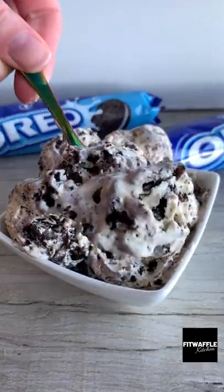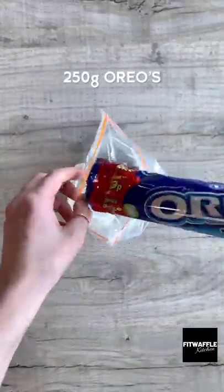If you haven't tried Oreo ice cream before, you need to make this. You only need three ingredients and it tastes amazing.